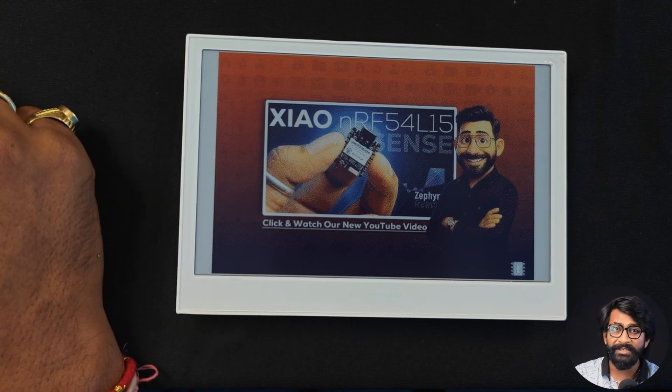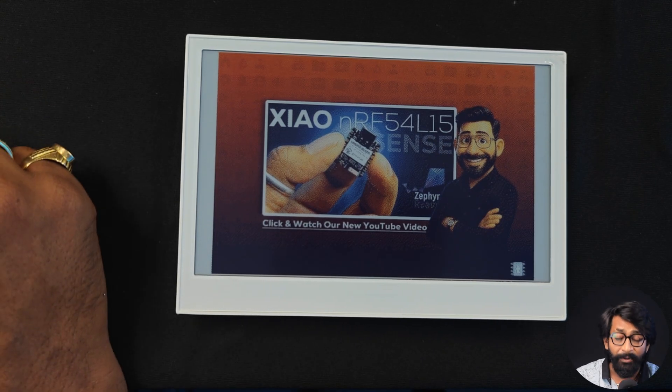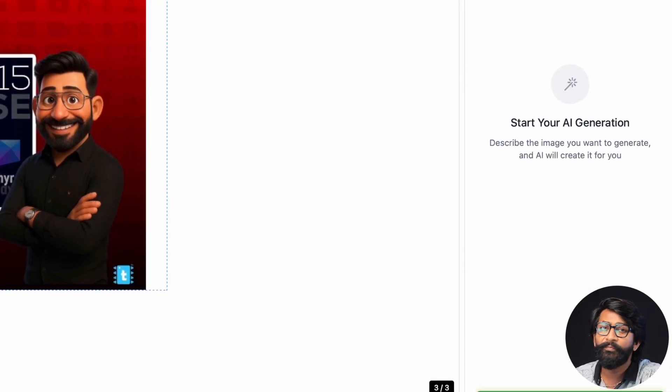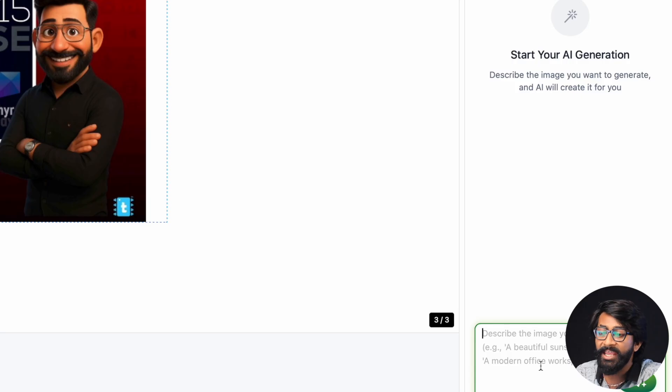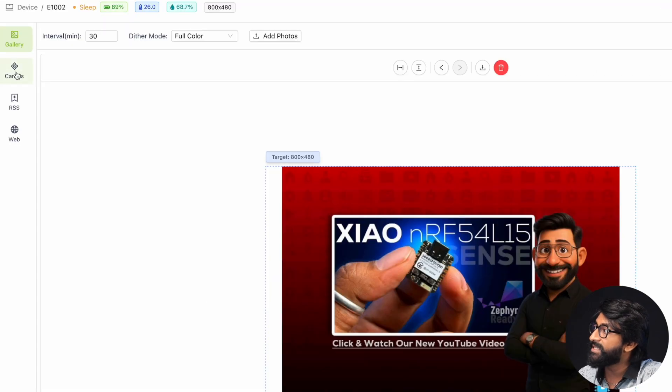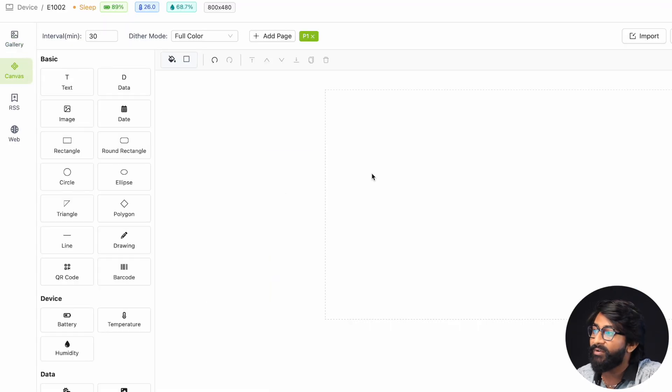SenseCraft HMI has more features. One is the AI Generator, where you write a prompt and it generates an AI image you can wirelessly deploy to the device, similar to ChatGPT. I won't cover that here — instead I'll showcase another AI feature I find much more useful. Let's move on to Canvas.